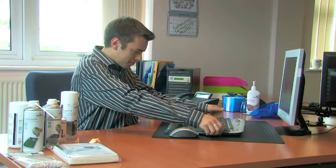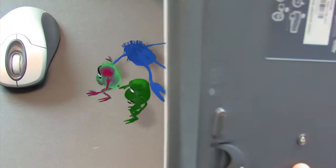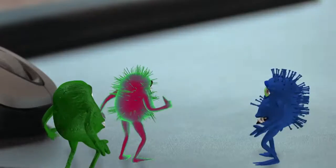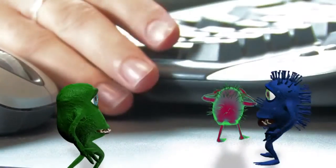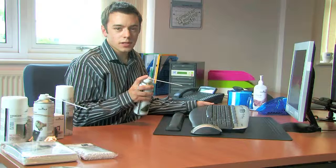Let's see what we got. Now to clean dust and dirt from your keyboard without having to remove any keys, we've got the PowerClean Air Duster, which you mustn't shake. Use it in short, sharp bursts like so.